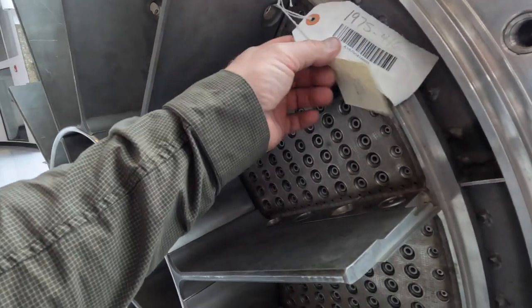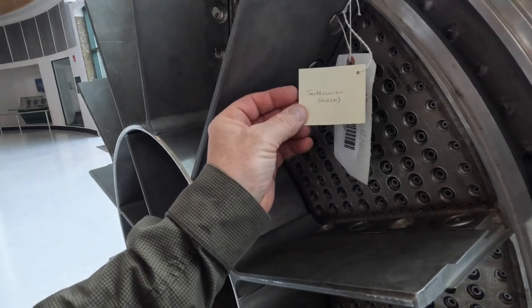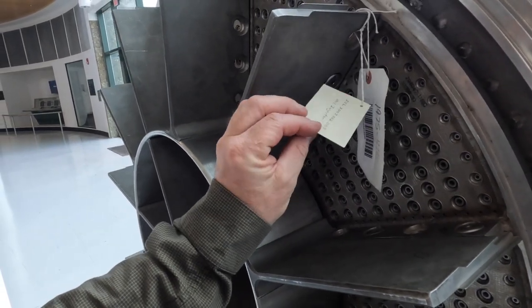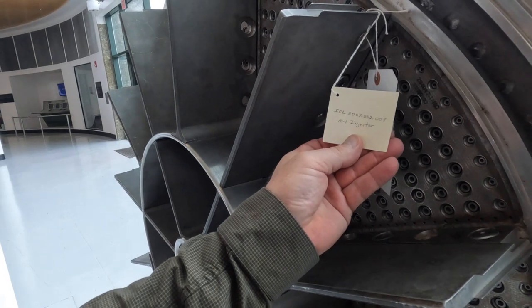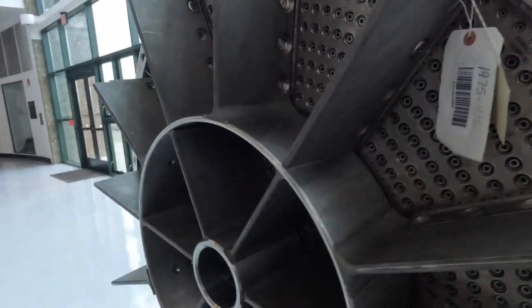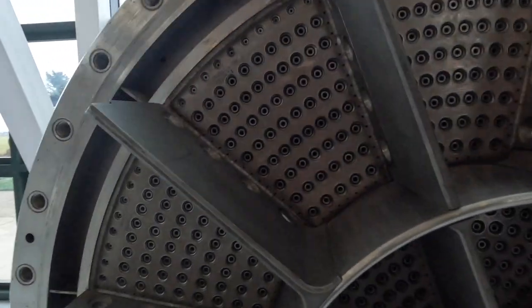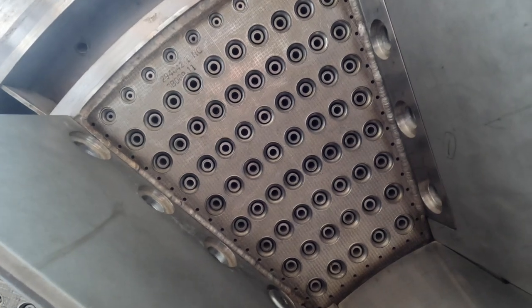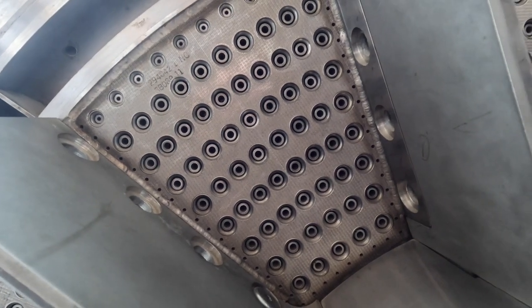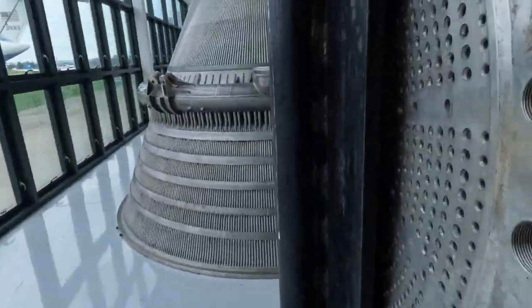It's got a part number if you'd like to buy this - it's from the Smithsonian, courtesy of NASA. I wonder if that's titanium - I'll bet it is. So these are the nozzles, and they're quite big - so much bigger than the Titan stuff I've studied. Pretty cool to see this here.